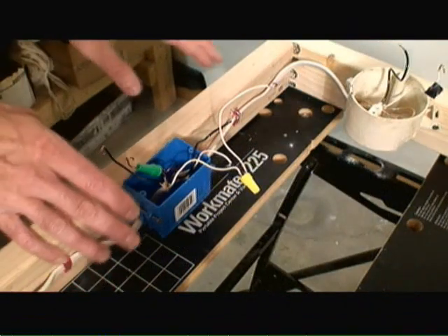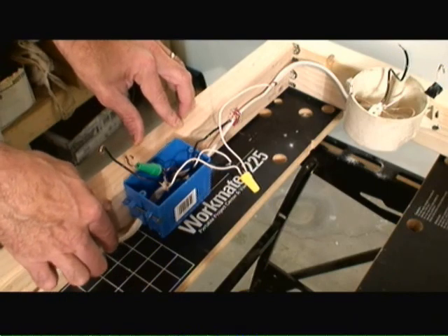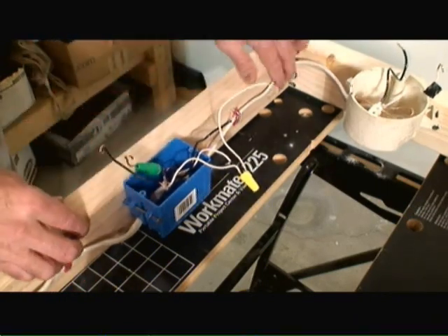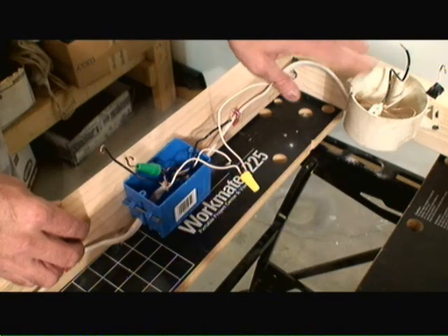The first step when wiring up a switch outlet combo circuit is we want to bring power into the box. I have 14-2 wire here coming into the bottom of the box, and I have another 14-2 Romex type cable coming in from the top of the box. This goes to feed the light.